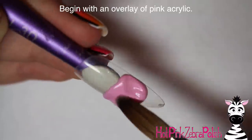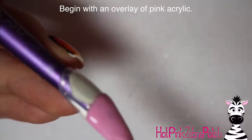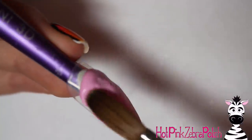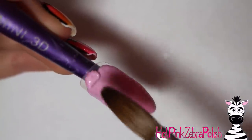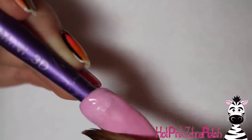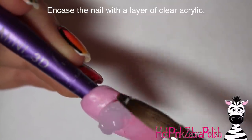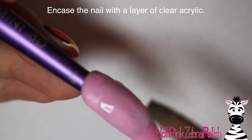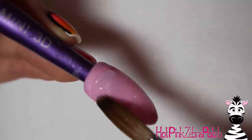I'm going to begin with an overlay of pink acrylic. Normally before a chrome powder you'd do black, but I didn't want it that dark underneath, so I decided on pink. I've used this rose gold before — it's a super pigmented chrome powder that really takes over. I wanted it to still have a pink hue, so anytime it showed what's underneath I wanted it to still be pink.